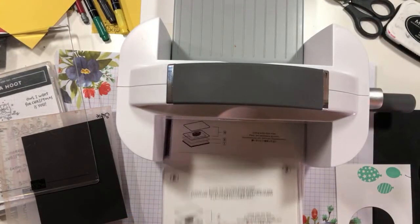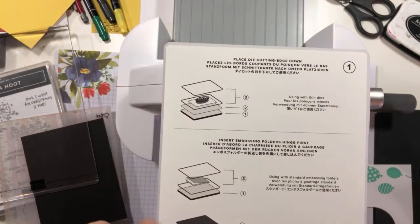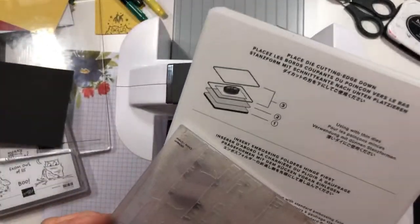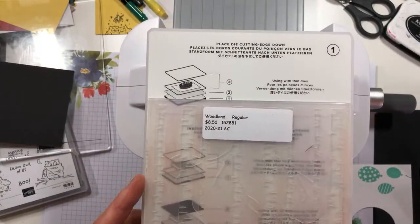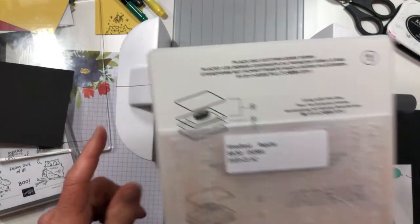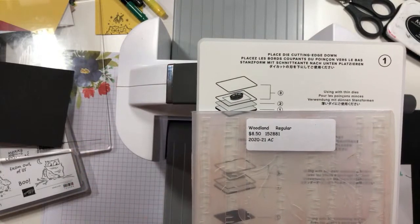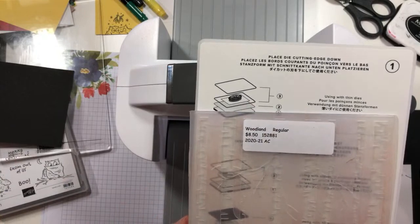So now we're going to change up our sandwich. I need to clarify something. Yesterday when I did my sneak peek look at this, I mentioned that when you are using embossing folders, you want to send the embossing folder through the machine hinge first. This is the hinge — you want it to go first. I got some questions about that because some people have been told to send it through open-end first. So I called demonstrator support, and here is the actual word.